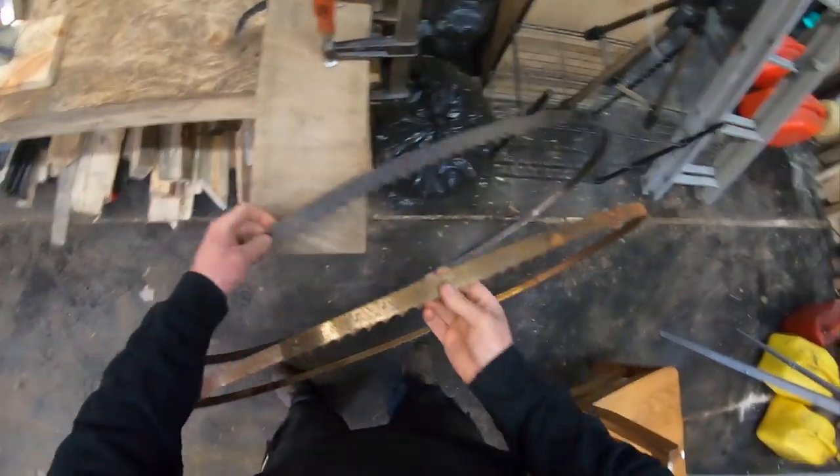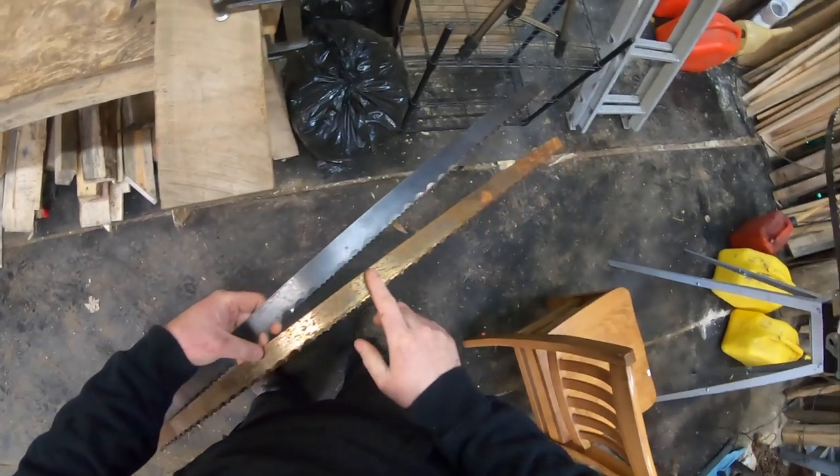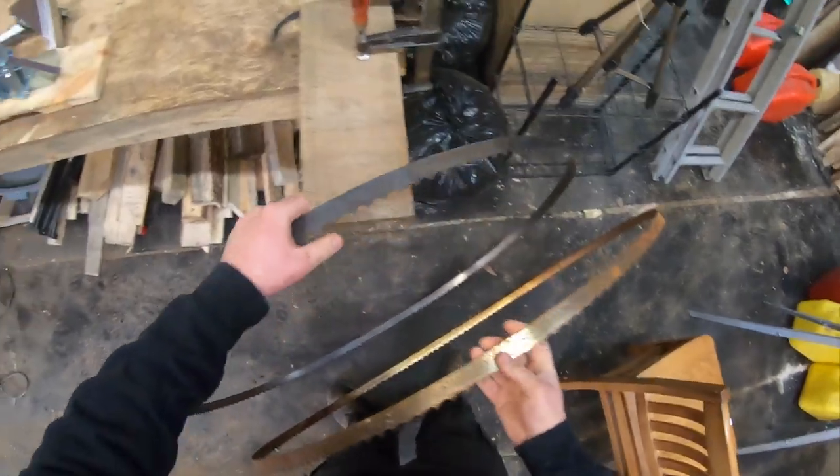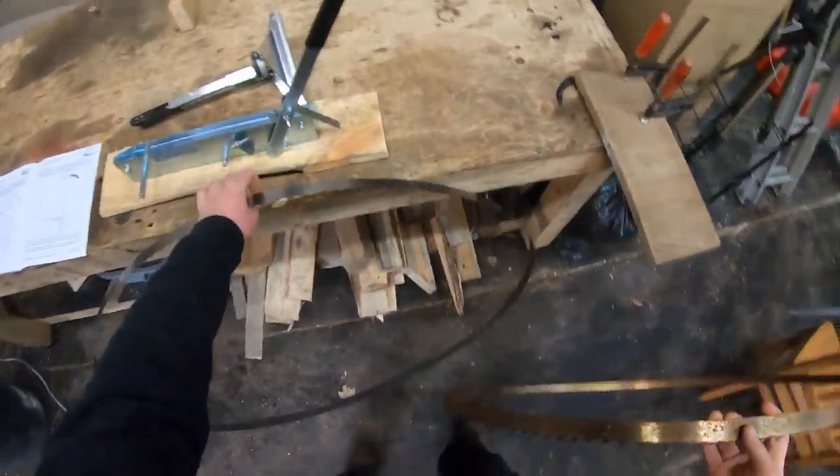So we got that taken care of. You can see the difference — here's a blade I haven't done yet and here's the blade I just did. Cleaned it up real nice, so we're all set to put it into the setter.